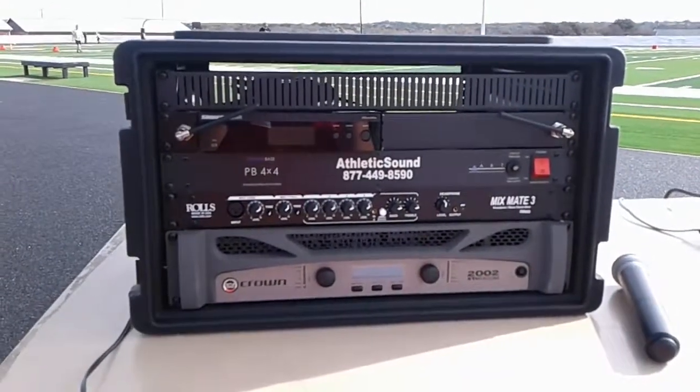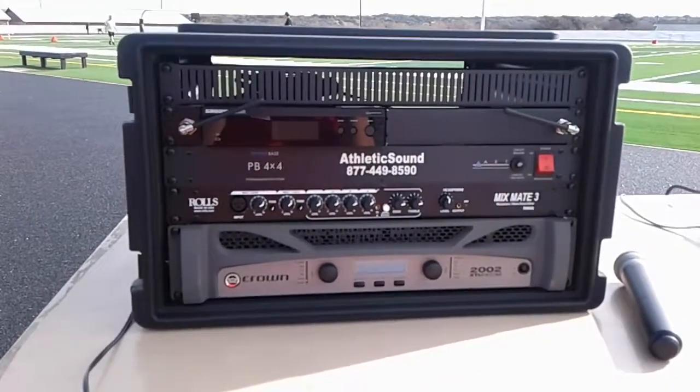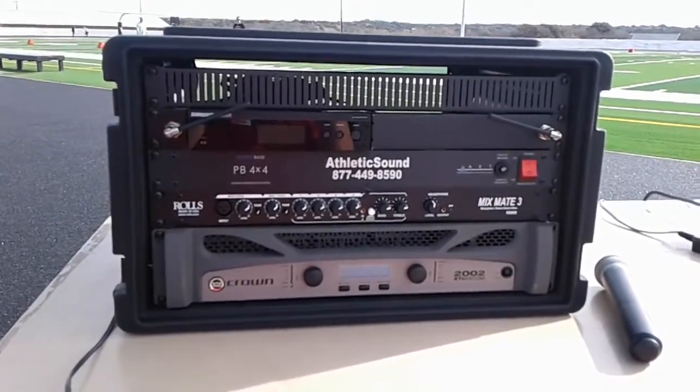Hello, this is Coach Jeremy Wintercheck, Athletic Director with Kingdom Athletics at Faith Academy Marble Falls. I wanted to give you a quick rundown on how to hook up and operate our PA system here at Britton Field at Faith Academy.